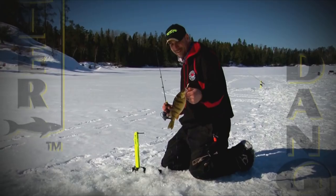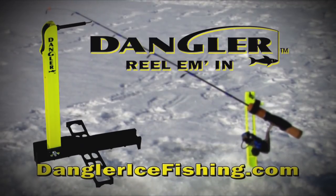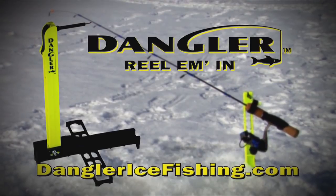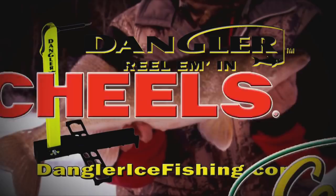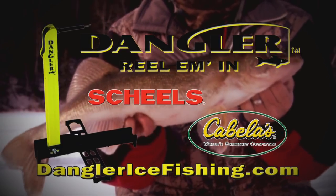Got one — great fish on the Dangler Rod Holder! Introducing the Dangler Rod Holder, revolutionizing tip-down performance. Available at your local retailer or online at DanglerIceFishing.com.